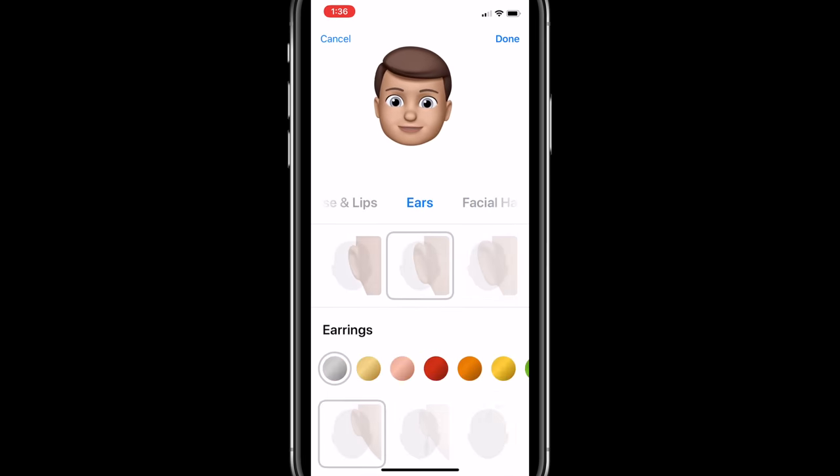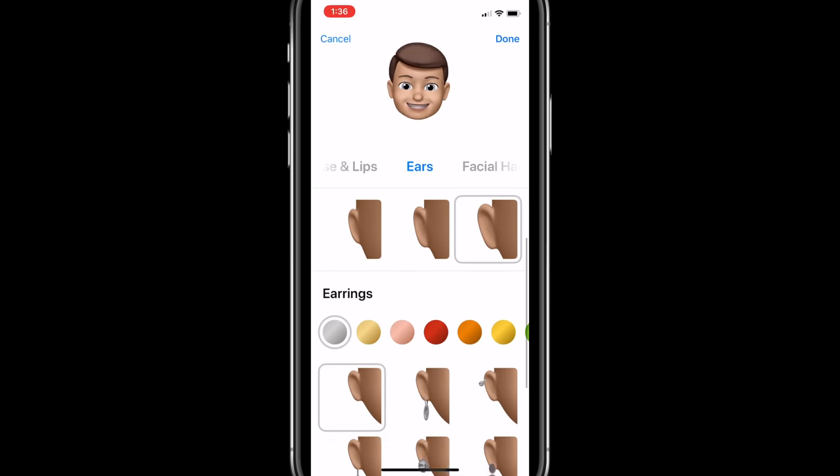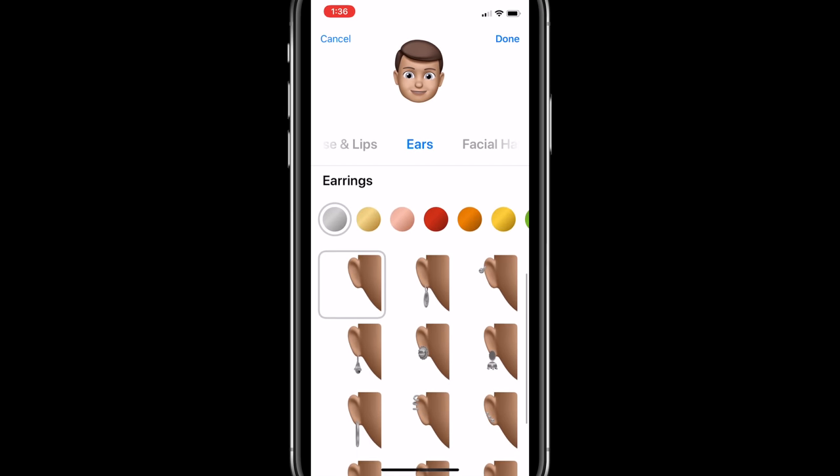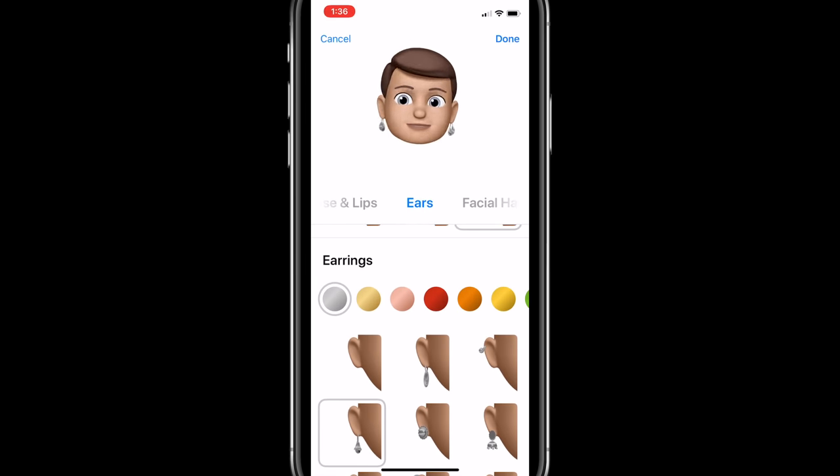We swipe over again to ears. I definitely got those, so we choose the big ones for me. If you want to add earrings, we have all sorts of different options here — different danglies. And check this out: if you add one and then shake your head, see how they do that shaky thing — they dangle. I'm having fun recording this video, can you tell?